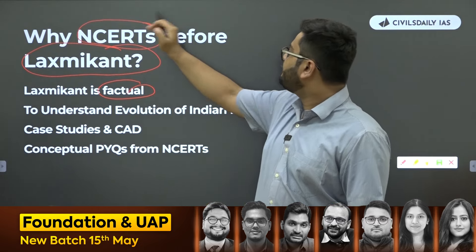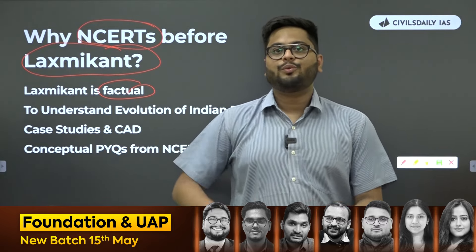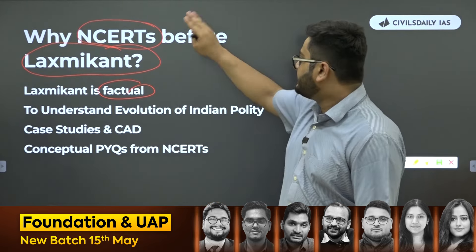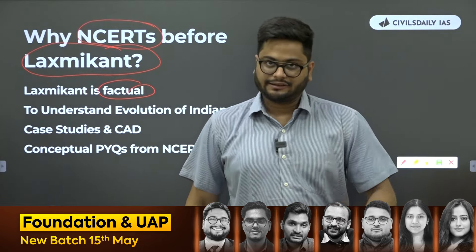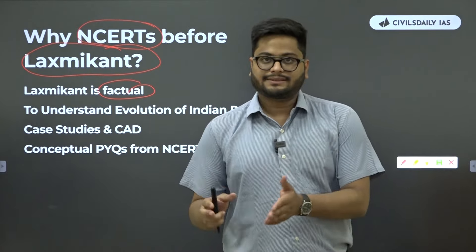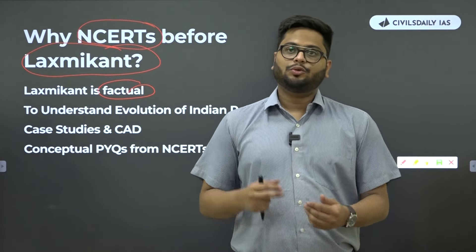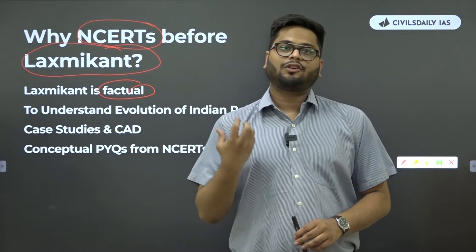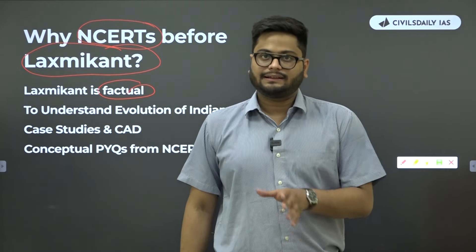When you attend foundation classes, you will be in a better position to comprehend Lakshmikanth effectively because you will be clear with your concepts. Lakshmikanth will become easy if you start with NCERTs beforehand. This is what we do in foundation lectures — we start with NCERTs first. This month is what we call the pre-foundation month, where we start with NCERTs before jumping to advanced polity, where Lakshmikanth will also come into picture. But Lakshmikanth is also not sufficient to clear mains.